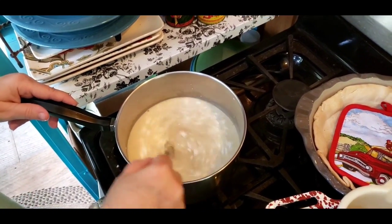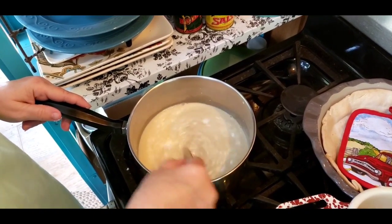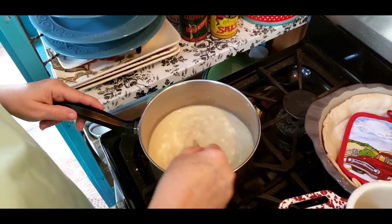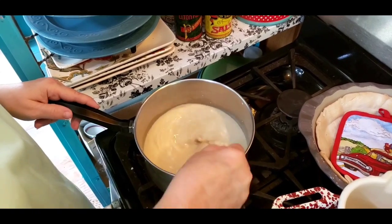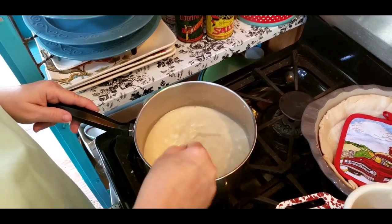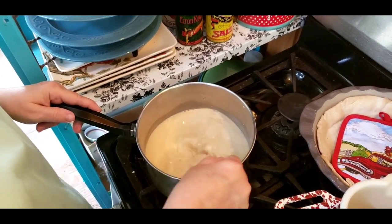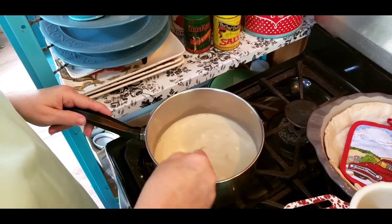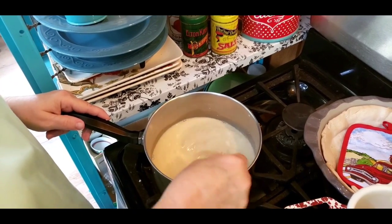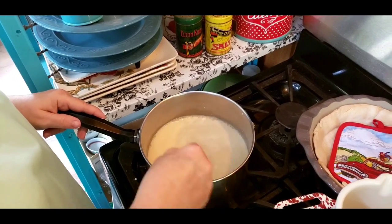A lot of people have trouble — they say their custard pie filling is always too runny. I've been making pies for a long time and I always cook my pie fillings and I never take them off the stove until they're good and thick. A lot of recipes tell you to bring it to a boil, cook it for a minute, and pour it in your pie shell — and then people say they've got a runny pie. I never take mine off until it's good and thick, so I never have that problem.